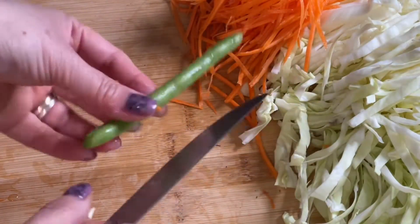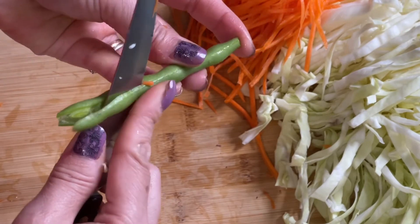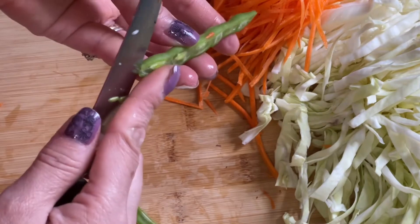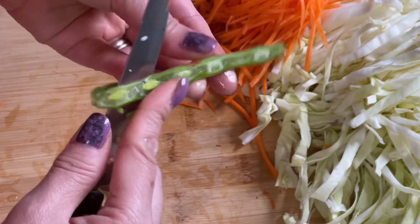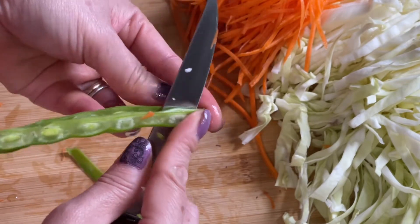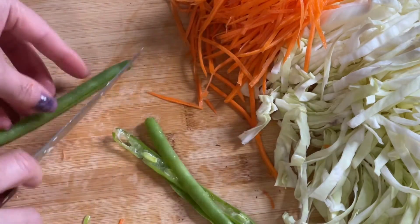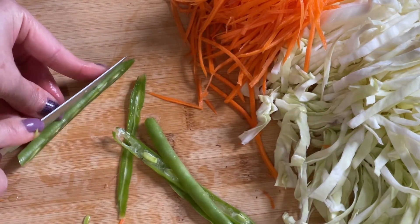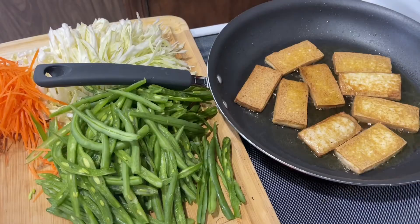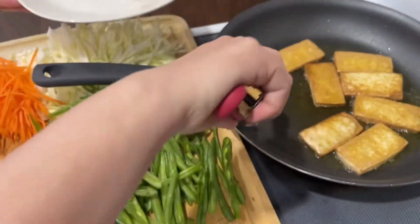With the string bean, after you clean it, you're going to get the knife and go the long way like that, and cut it into three pieces — do whatever feels comfortable. I usually hold it like this; some people put it on the cutting board and start cutting. The tofu is golden on one side, so I flip them to the other side so it's nice and golden on both sides.